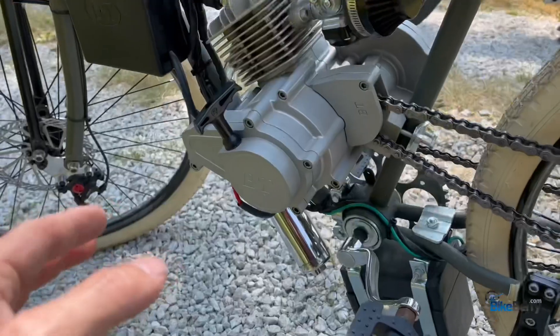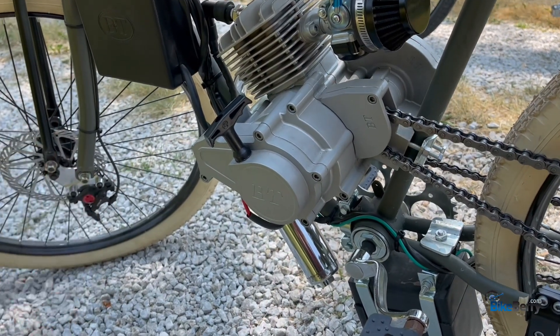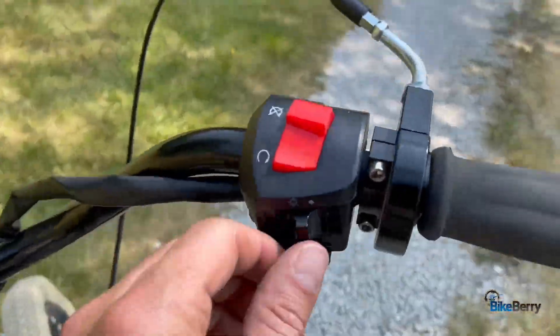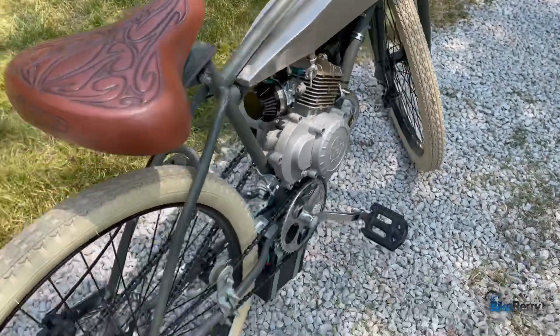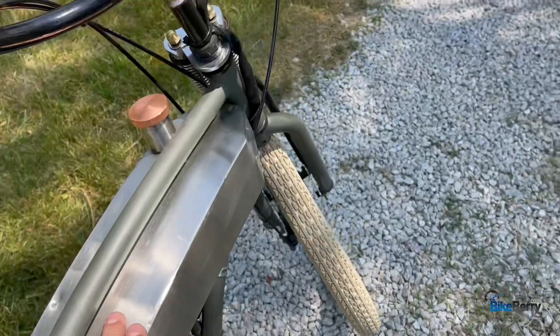The thing I like about this bike is that it feels like a little bit higher level — I don't want to say luxury, but with the electric start where you just push the button, it just has this kind of nice higher-end feel to it.